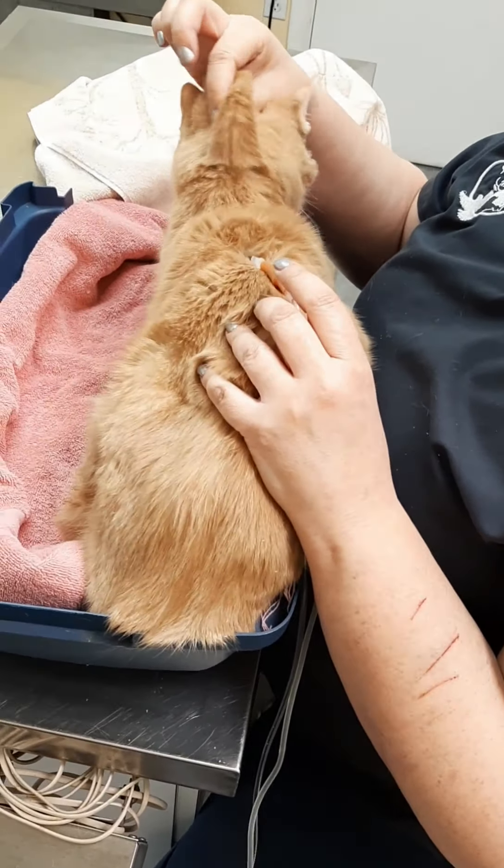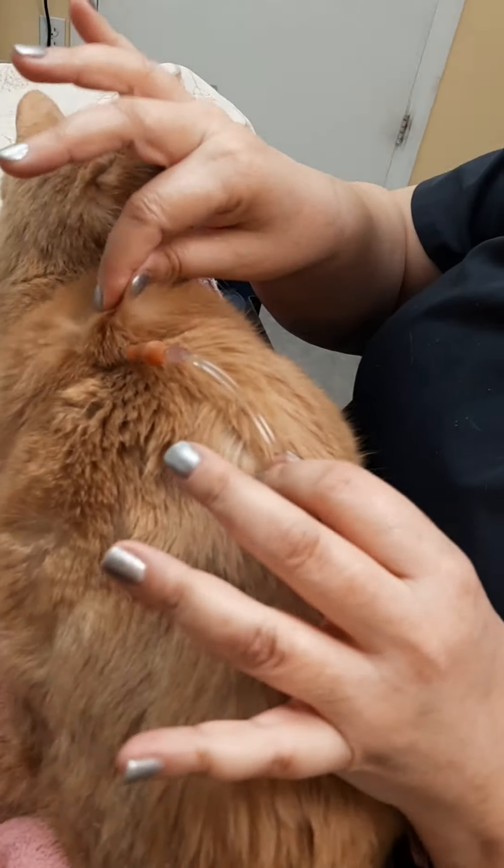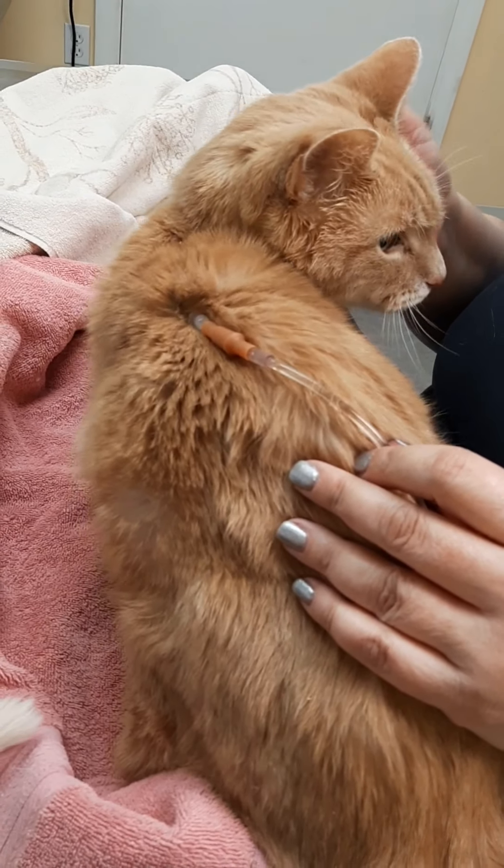Then you can go ahead and turn on your fluids. You can keep a hand here to give this a little bit of flexibility as the fluids are flowing in. And then just take this minute to head-scratch your kitty cat.